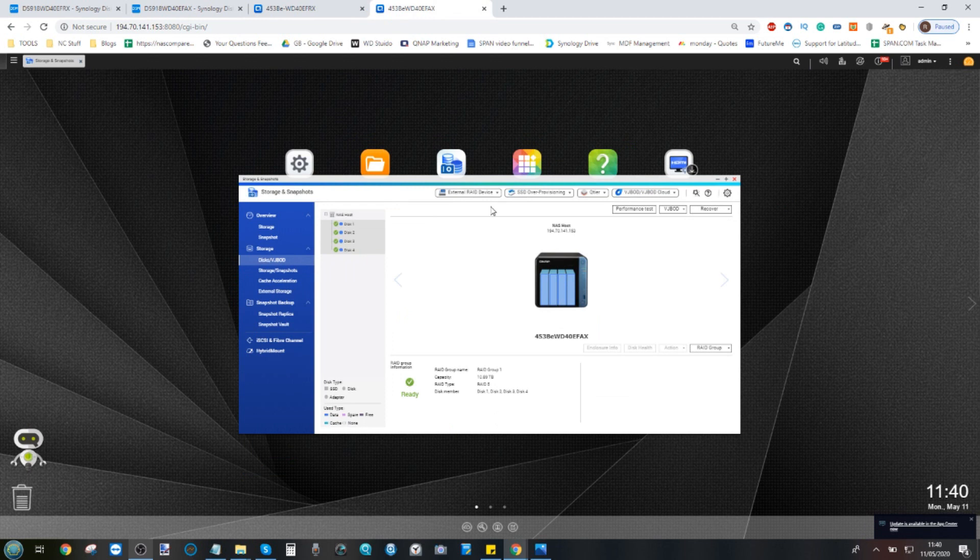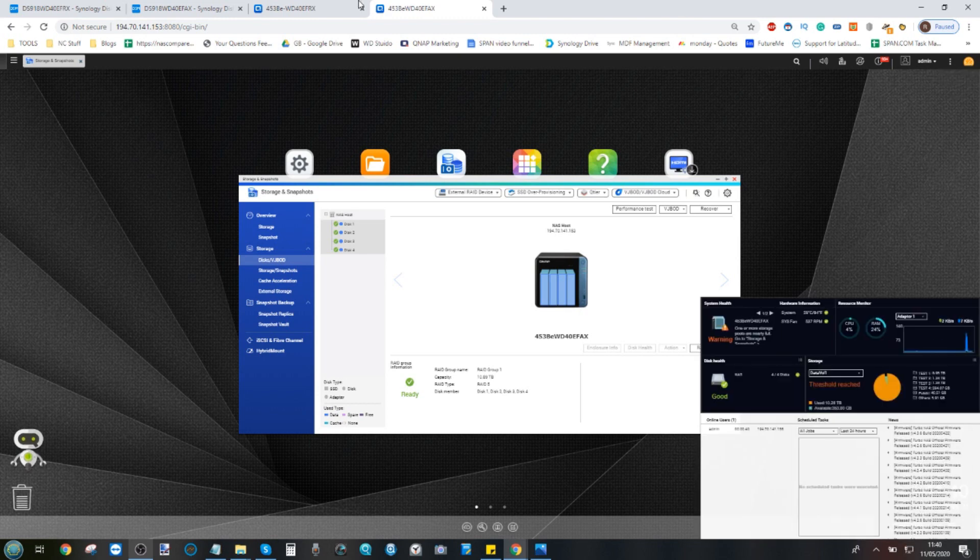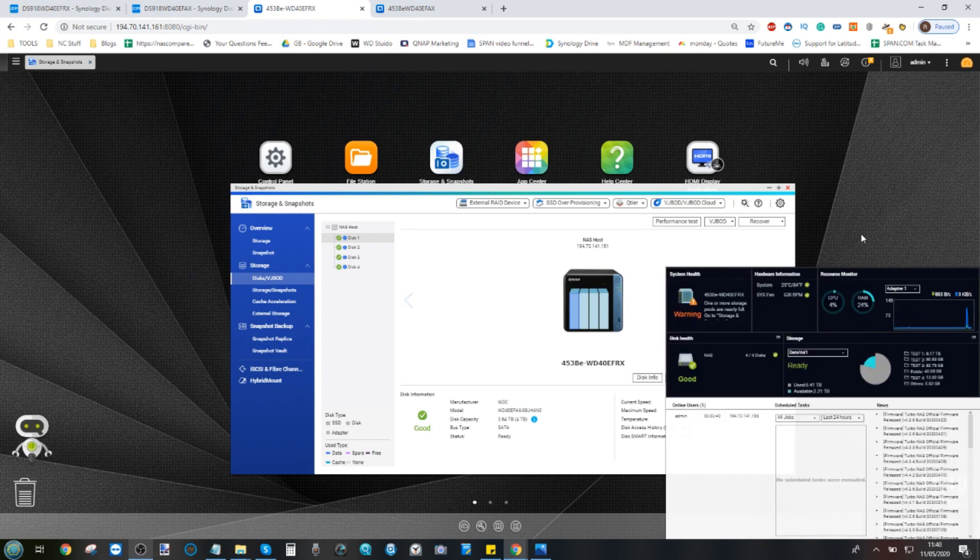We're going to pull bay one from each of these NAS units. You'll probably see lots of alerts on screen. From there we'll reintroduce the drives that have been completely formatted clean for reuse and let the RAID rebuild commence. We're looking for: one, how long each NAS takes to rebuild the RAID; and two, whether the RAID completes at all. We won't interact much with the NAS during the rebuild. There's just shy of 11TB available, but without further ado, I'm going to pull the drives.